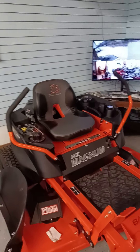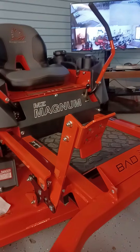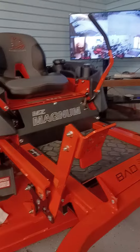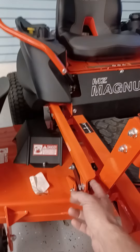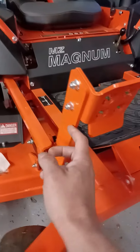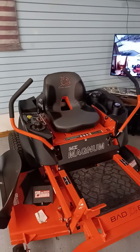The whole Bad Boy machine is built like a tank. It's maneuverable — not super heavy. I could lift the front with one hand with some effort, but it's built well. Everything is quarter-inch to three-eighths-inch plate steel throughout. Come see us at Bad Boy Mowers — thanks.